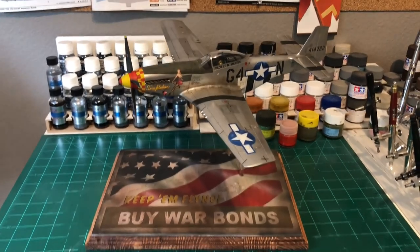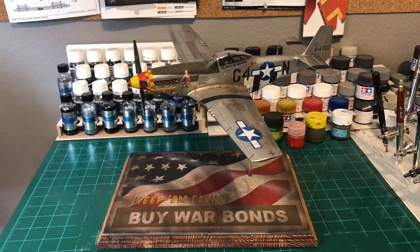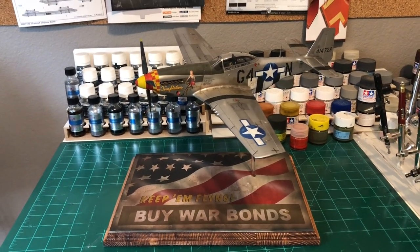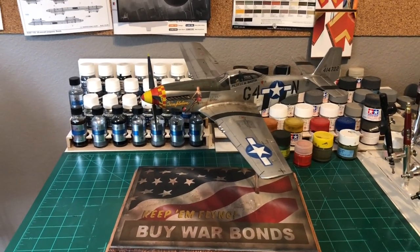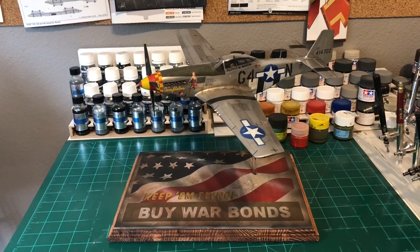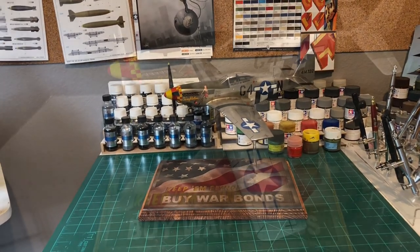That's it — this is the finished P51 Mustang and I'm pretty proud of it. I think it's a pretty cool display piece. I'm debating whether to keep it or put it on eBay, because for me the fun is in building and creating it. If somebody else can get some use out of it and I can get more money to buy more models, hey, it works for me. Here are some pictures — thanks for watching.